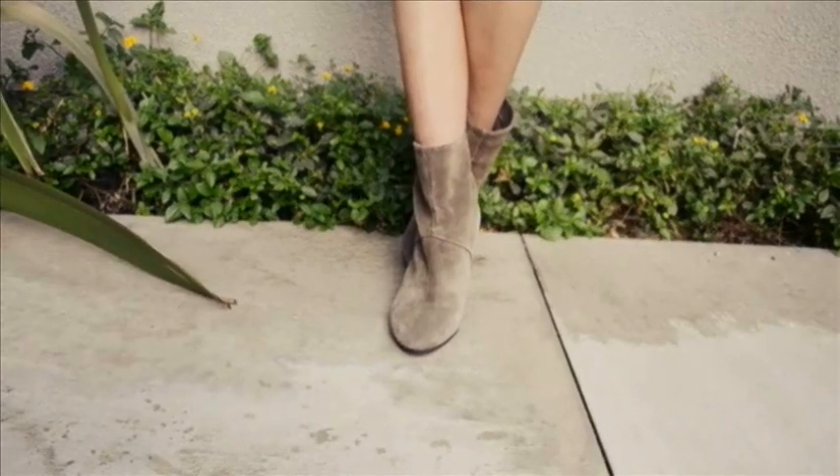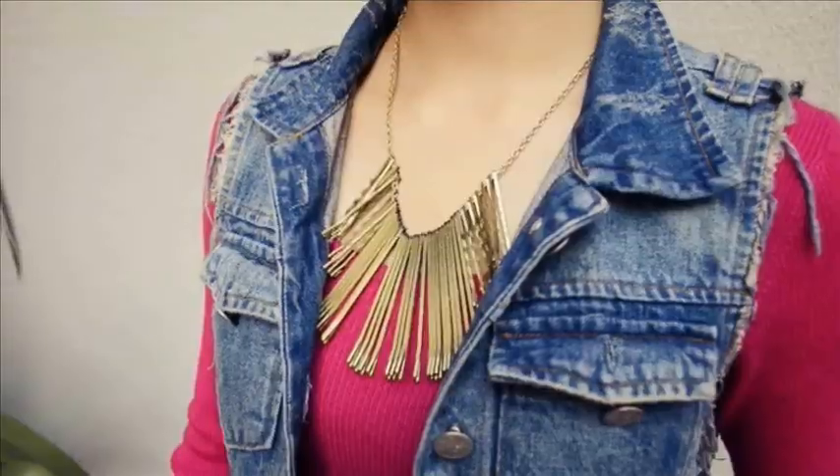I've paired my necklace with a knitted jersey dress, a denim vest, and ankle boots that I purchased from Aldo.